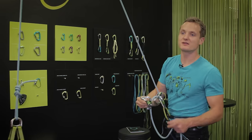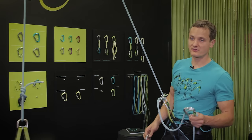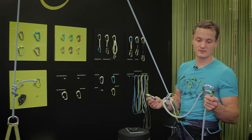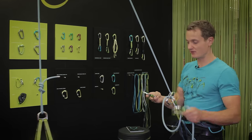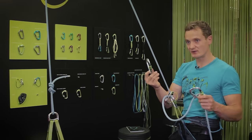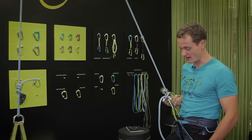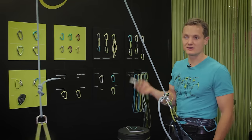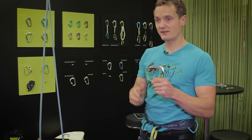You might think, hey, I'm not going to use a steel carabiner — it's super heavy. In my world, I think it doesn't make a big difference if I carry an ounce more or less to the gym. The steel screwgate weighs in at around 70 grams, and the steel carabiner weighs in at around 110 to 120 grams, so it's not that much of a difference. This carabiner won't wear out, so I can highly recommend belaying off a steel carabiner, even if it's something you haven't thought about yet.